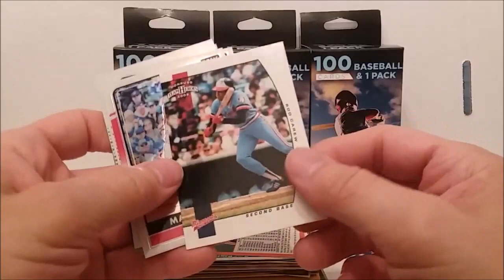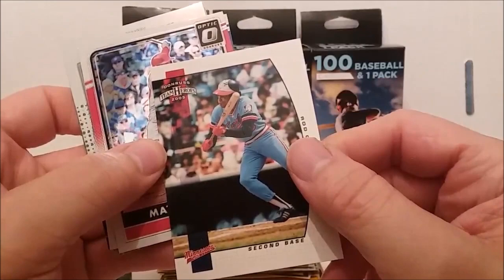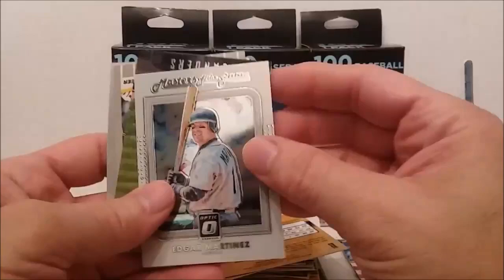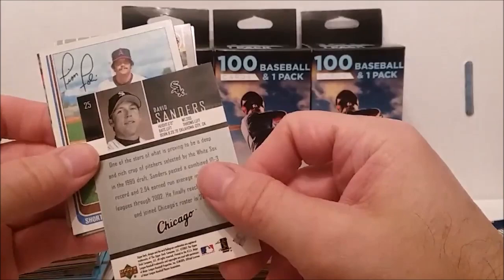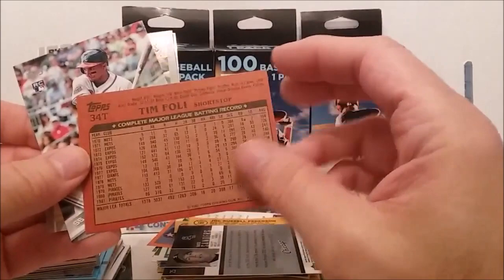We'll put him on that pile for now. Looks like we got some more newer stuff. Rod Crew — what's that, the Donruss Team Heroes card, that's pretty cool too. Now we get some Donruss Optics — Matt Holliday, Joc Pederson. Masters of the Game, Edgar Martinez insert. Well, take back everything I said bad about these — we're getting some inserts. Star rookies, Tim Foley 1982 with a fake autograph — just kidding, these aren't fake autographs.